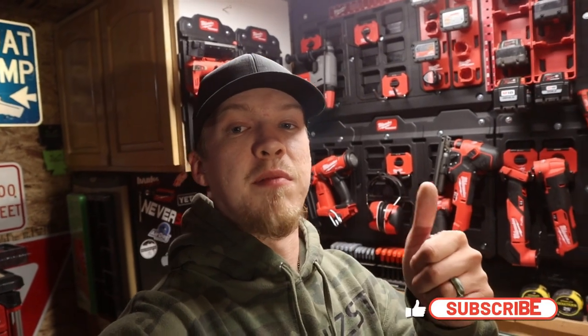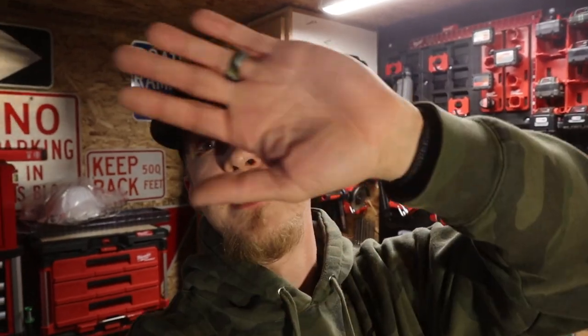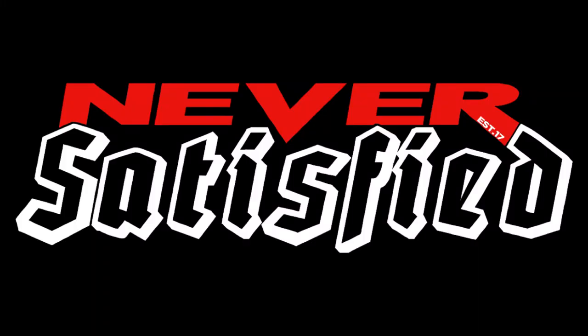If you guys enjoyed today's video, give it a thumbs up — I would really appreciate it. If you're new here, go down below and hit the subscribe button. I'm going to go finish editing this video — it's 4 in the morning — and then I'm going to go to work. I will see you guys next Friday. Enjoy your weekend!